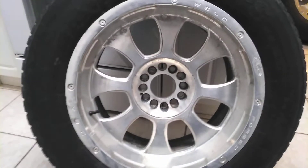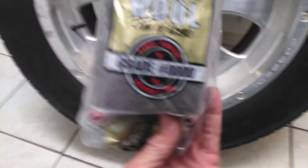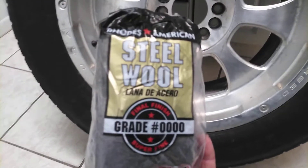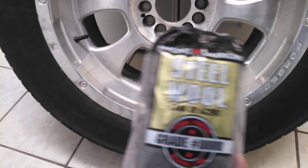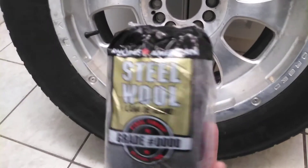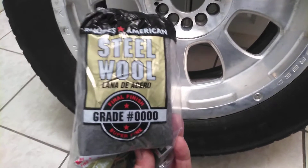First, what I'm going to do with this wheel is start off with this — this is really your friend here. 4-0 steel wool. This is very fine. You use this and go around the whole wheel, and it will take off all imperfections or anything. It won't hurt the wheel. This is your friend when you're doing this.